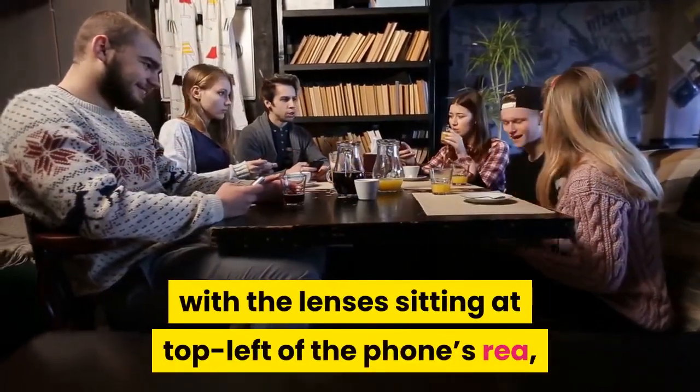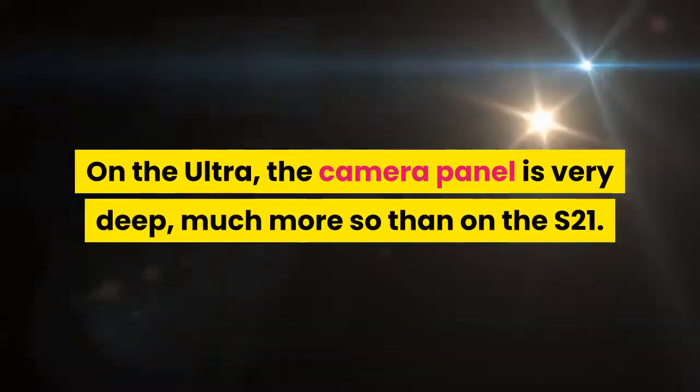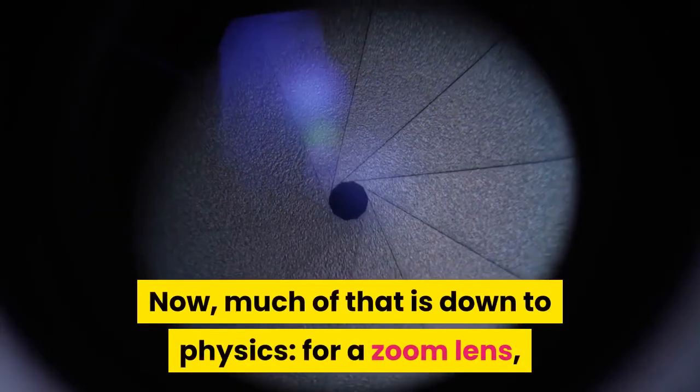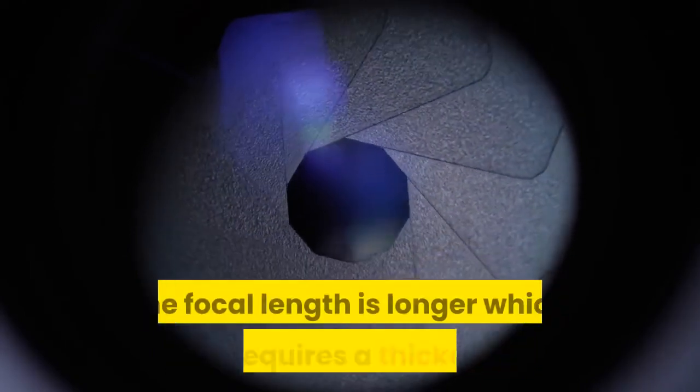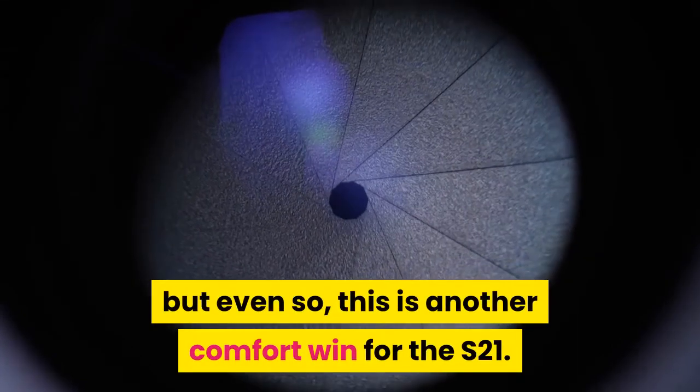The camera panel is one of the most distinctive features in the new phones, with the lenses sitting at the top left of the phone's rear and sloping off the edge. On the Ultra, the camera panel is very deep — much more so than on the S21. Much of that is down to physics: for a zoom lens, the focal length is longer, which simply requires a thicker panel. But even so, this is another comfort win for the S21.